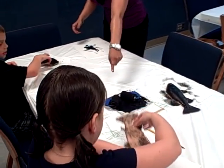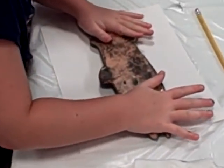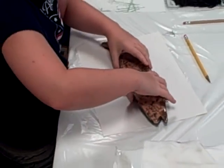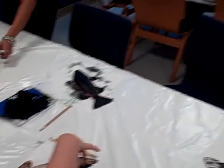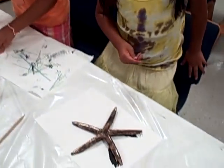Thomas has no idea what you're going to do. He can paint that. Oh yeah, perfectly.